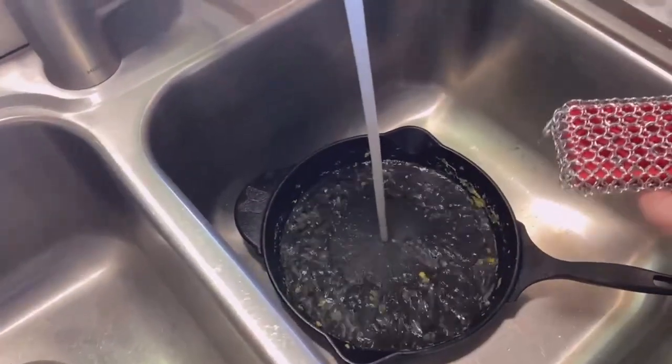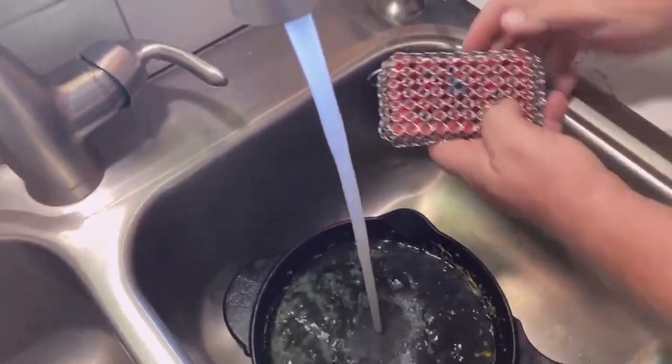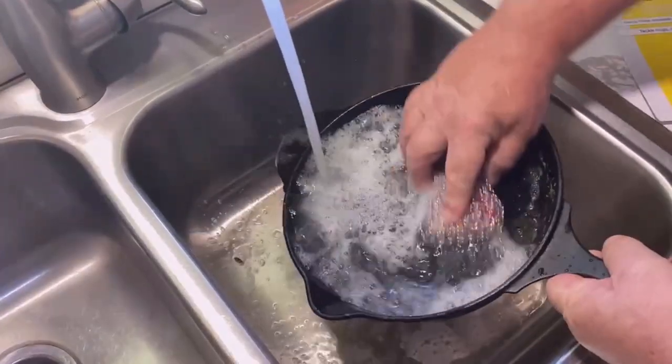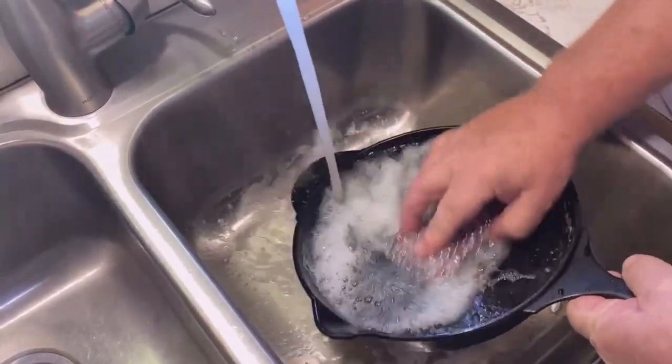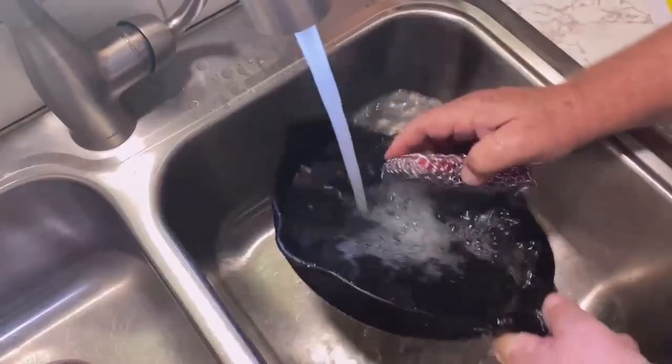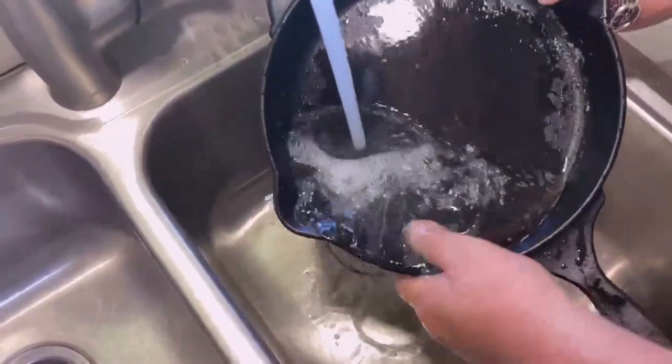We can just put a little bit of water in our cast iron skillet, and we can actually put a little dishwashing soap in here and clean our skillet. Very little effort it takes to do this, and it just cleans your eggs out of your skillet so nicely.